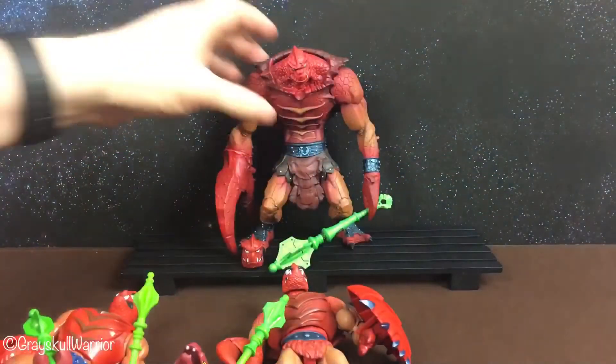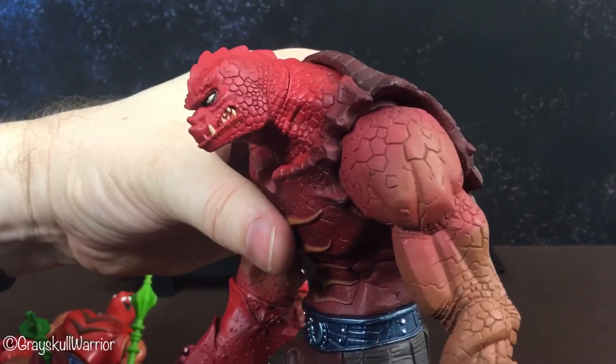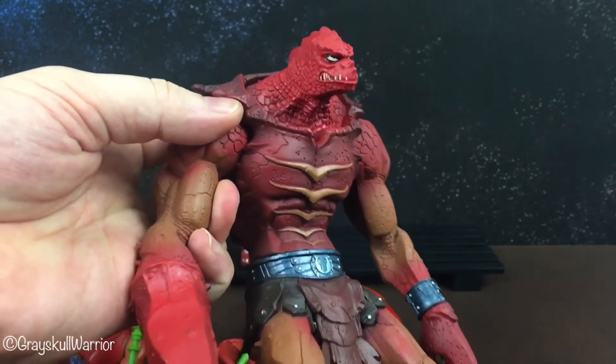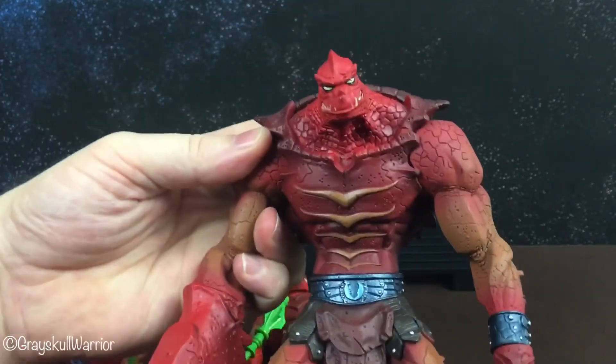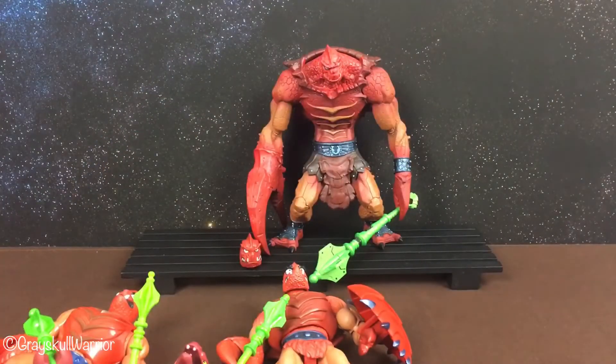So that is Clawful. Oh — that's his 2000X version too. I don't know if you've seen that. They're called Stactions — a statue action figure. I will take some photos of these guys all together and post them at the end of the video. Thank you!